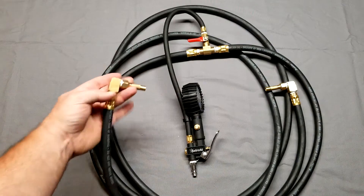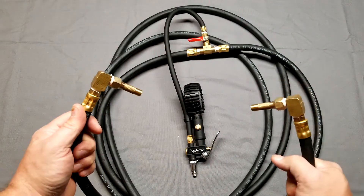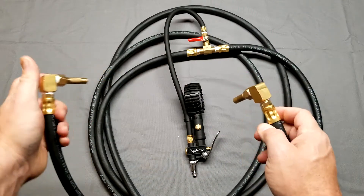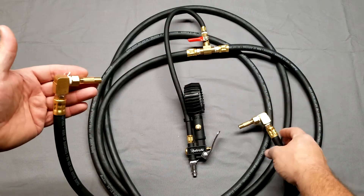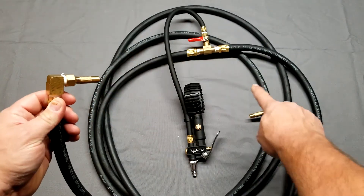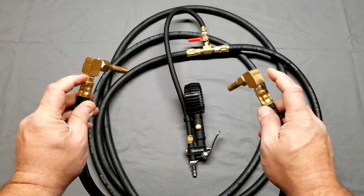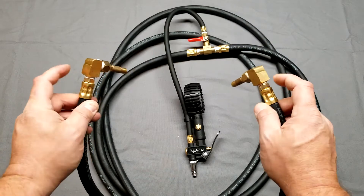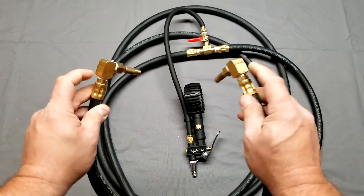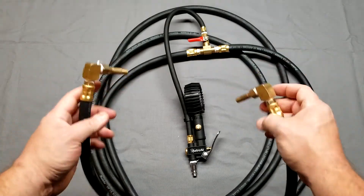Then you just unthread these off your valve stems. I do have a problem with this — there is a flaw, but I've got the parts to fix it, I just haven't done it yet. I need to put a shutoff valve here and a shutoff valve here, because as soon as you disconnect one side — say from the left tire — air will back feed from the right side tire and come out. So I need shutoff valves on each side: have them open while filling and equalizing, then just before disconnecting, close both valves so you won't have any back-feeding issues. Then just unscrew these off your valve stems and you're good to go.